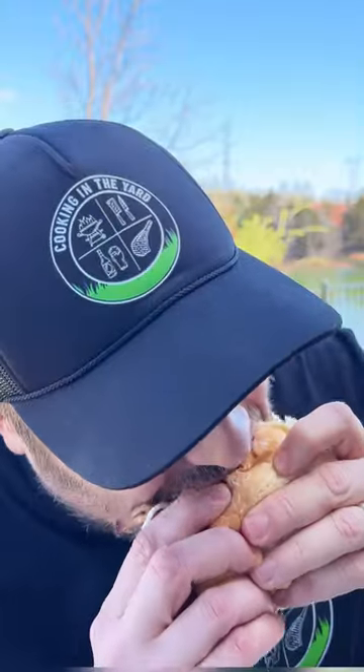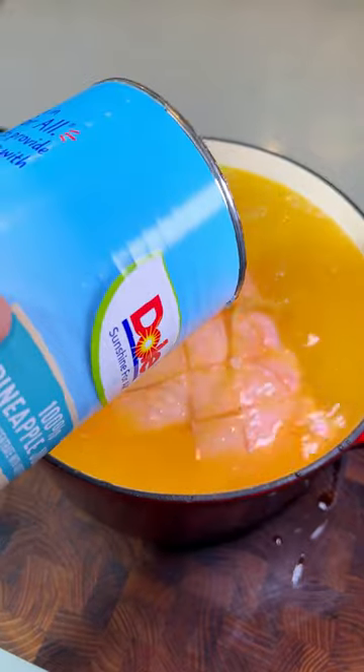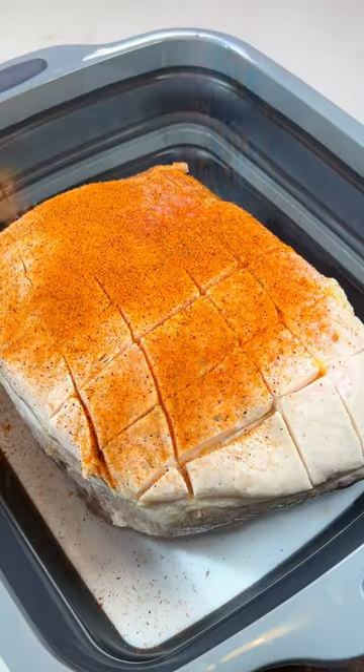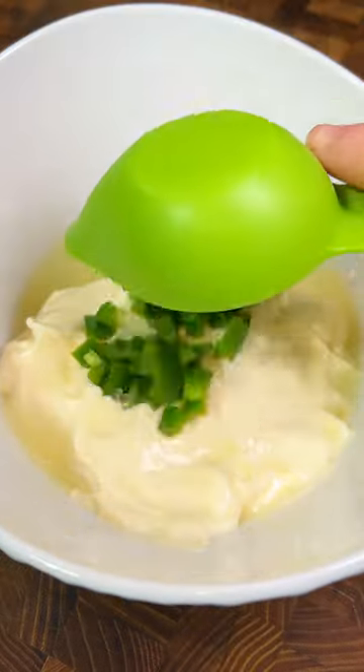Pineapple pulled pork — this is one you've got to try. Check this out. Full recipe is down below, but this is easy. Pork butt gets marinated in pineapple juice overnight, then we fire up the Z Grills pellet grill to 225 and that gets put to sleep all night long.